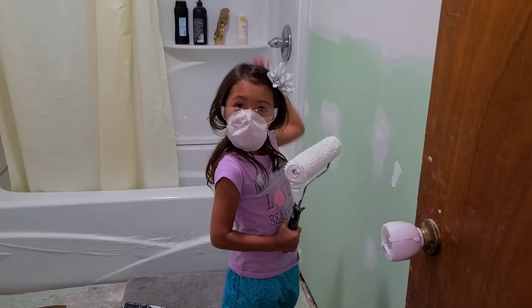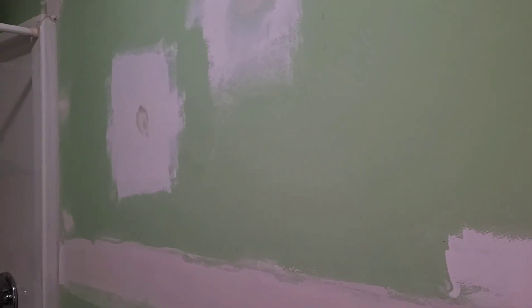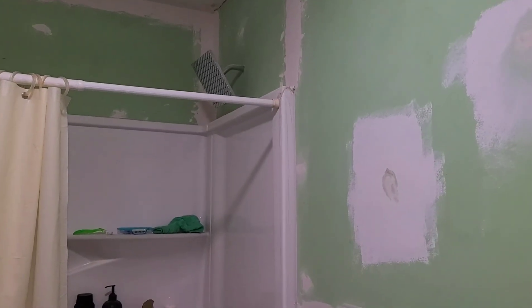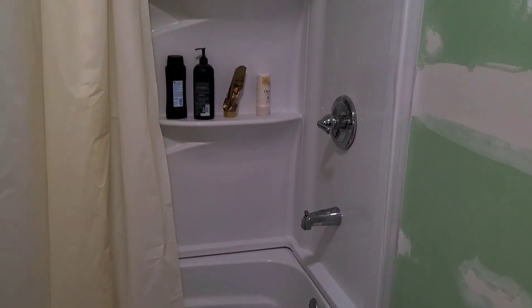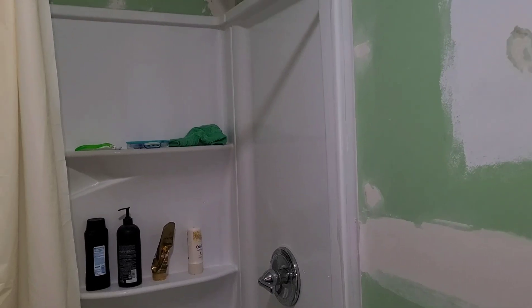Hi guys, it's up to me. We're gonna start painting. Ms. Zoe is gonna start painting. Let me talk to y'all real quick. We have Sheetrocked the bathroom. We have installed the shower, because we've been wanting to use our shower. Isaiah's bathroom's leaking really bad, so that shower is out for now.